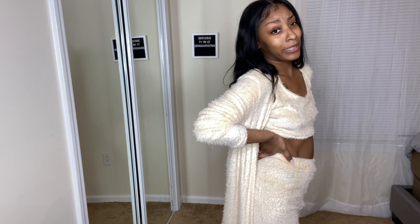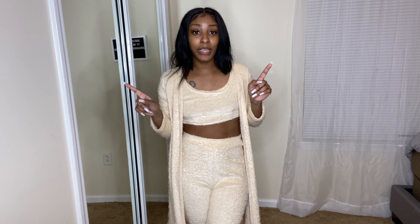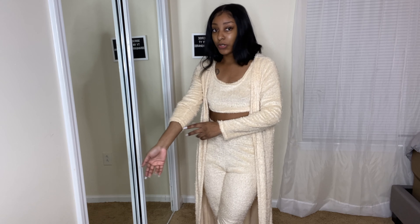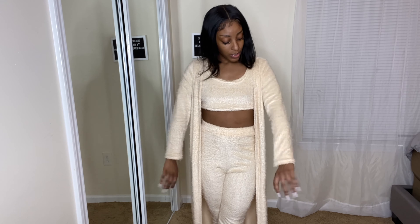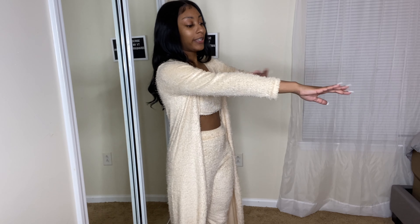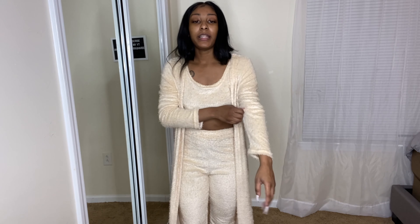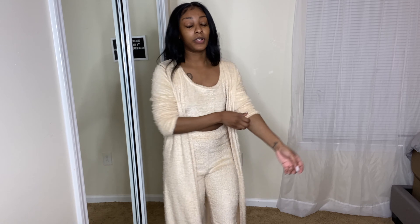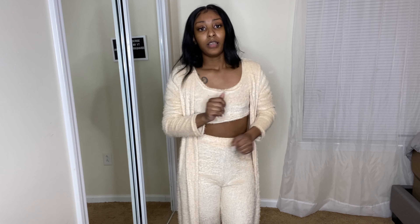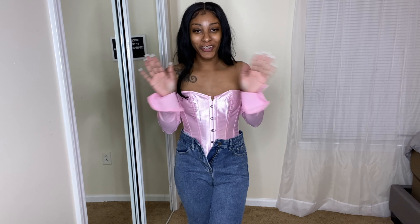Another thing I want to mention is this cardigan sheds. Y'all probably can't see all the particles floating around in the air right now, but just a heads up — she sheds. Also the sleeves don't go all the way down to my wrist as I'd like, but it's okay because I'd probably wear it pushed up anyway, or I might just add some arm candy to my wrist and it could work. It has potential.